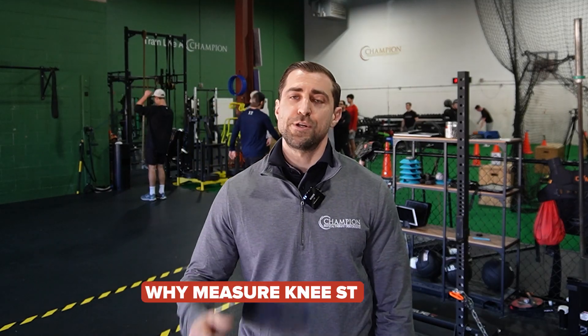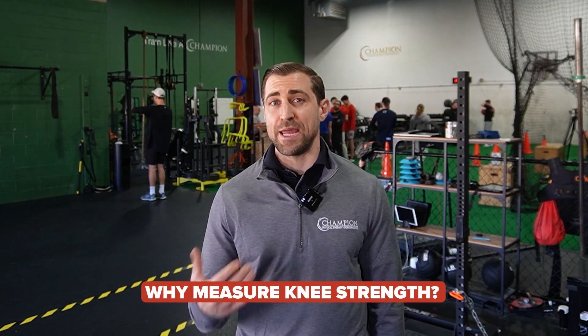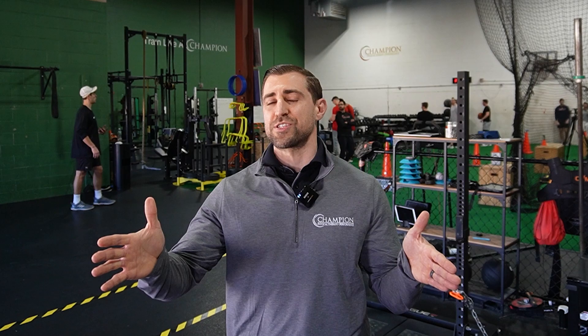Measuring quad and hamstring strength is going to be very important for your athletes after they've had a major lower extremity surgery, particularly at the knee — the biggest one being ACL reconstruction. We can use these numbers for a variety of different things. For one, it's going to determine whether or not your athlete is ready to return to sport. You can also use limb symmetry index, or how strong the surgical side is compared to the non-surgical side, to guide your treatment over the course of time.